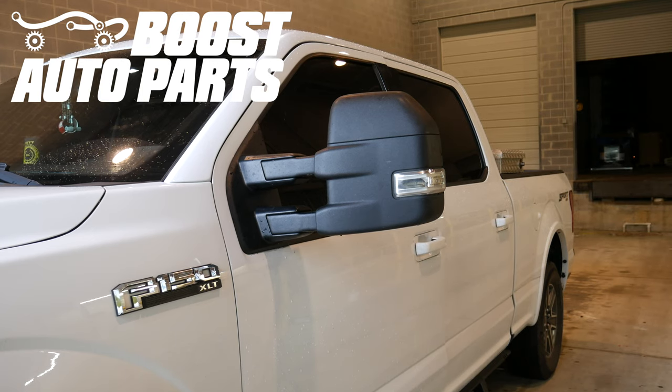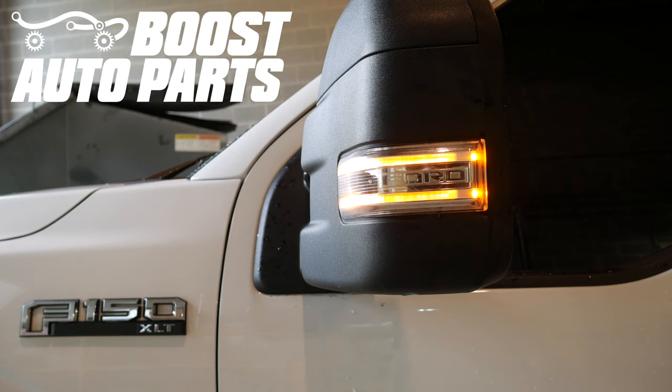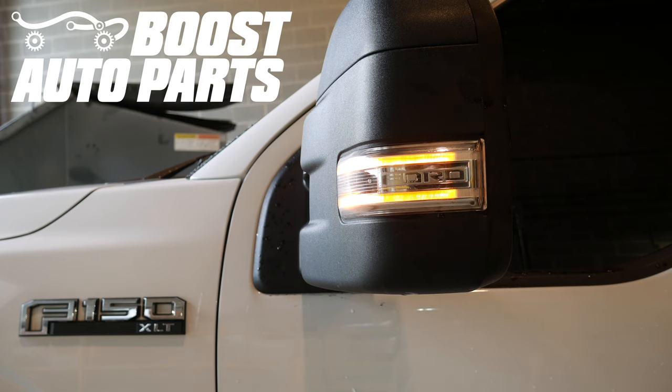Today we're going to be showing you how to install Boost Auto Parts lights into your OEM tow mirrors. This applies to 2015 and newer F-150 and 2017 and newer F-250 and larger Super Duty tow mirrors. For exact fitment, please check our website at BoostAutoparts.com. In order for these to be a direct plug and play replacement, the lights must be operating as Ford originally designed, which is the front bar working as running light only and the two rear facing LEDs working as signal only.